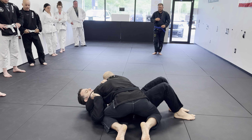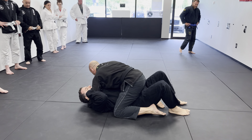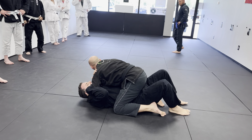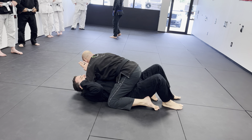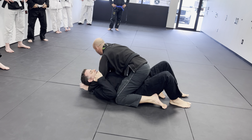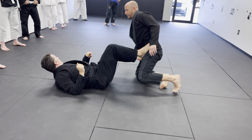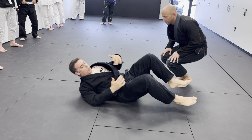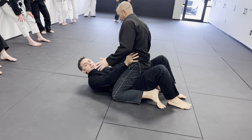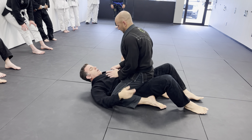Side control — boom, he cuts to the mount. I try to touch his arm right there. Why would I touch his arm? So I can bridge and roll him. As I touch his arm and he feels me try to do this, what is he going to do? Pull away. So as he sits up, that's when I'm going to go. Hip escaping or shrimping to the guard has to happen when he sits on my hips.